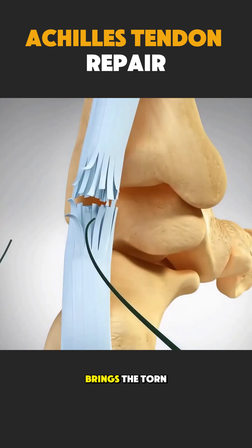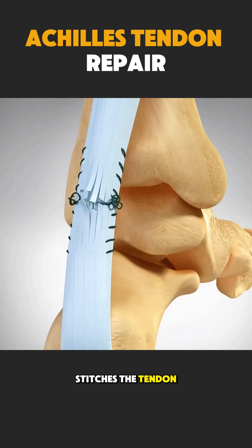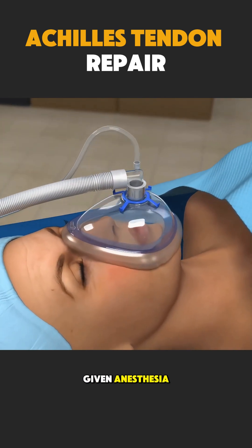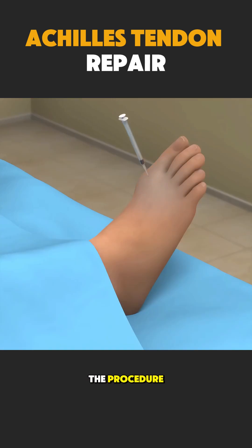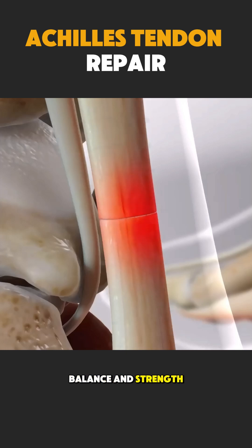Achilles tendon repair brings the torn ends back together. The surgeon carefully stitches the tendon so it can heal strong again. The patient is given anesthesia, so there is no pain during the procedure. The surgery helps restore movement, balance, and strength in the foot.